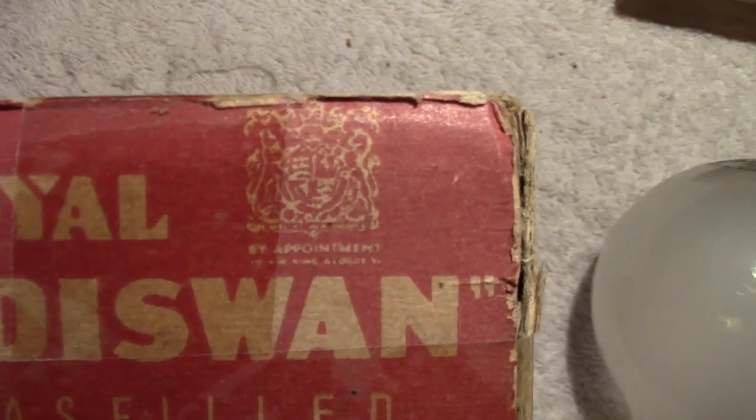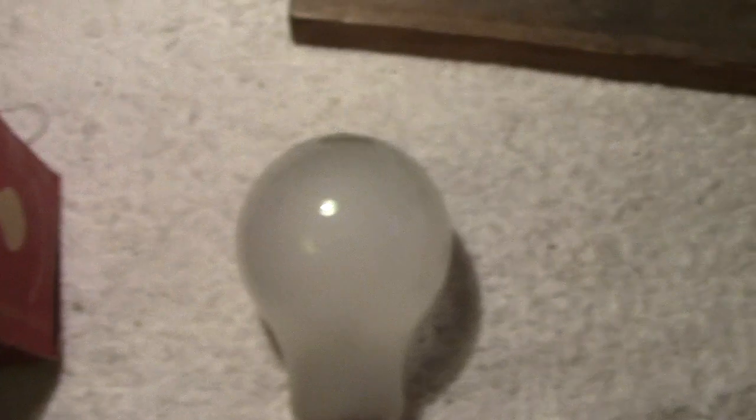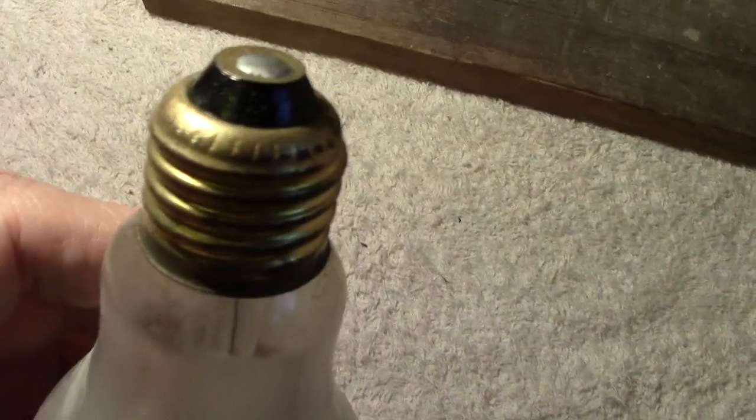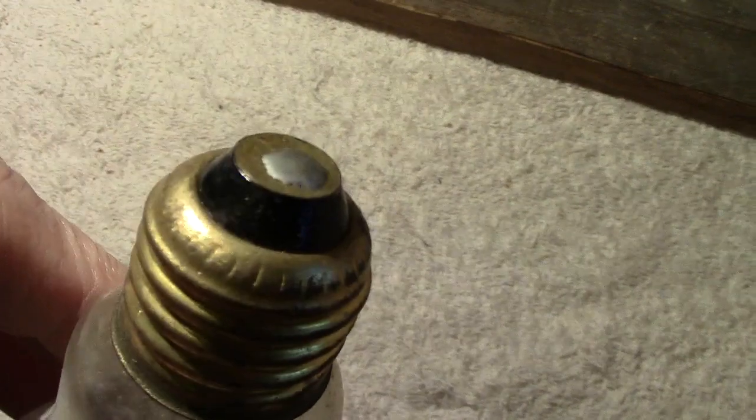Royal Eddie Swan lamps - hence the name. Royal always got the coat of arms, I think by appointment to the late King, if I remember rightly. Let's show the lamp now. Funnily enough, this lamp has got a screw base, which is untypical for the Australian market because they used, like us over here, the bayonet cap - a little bit unusual.